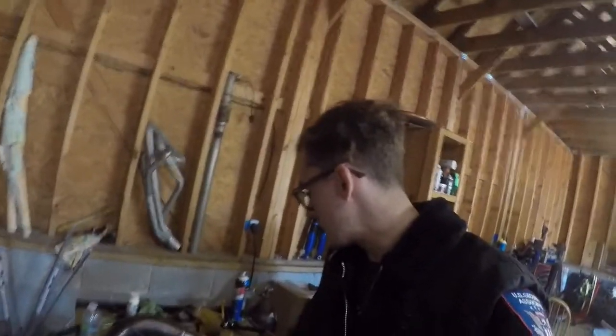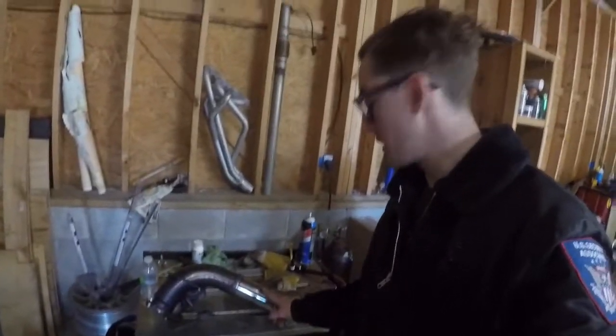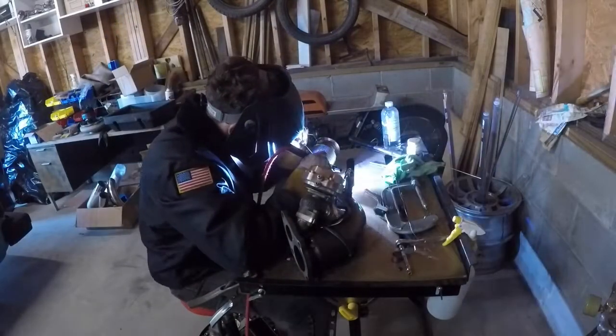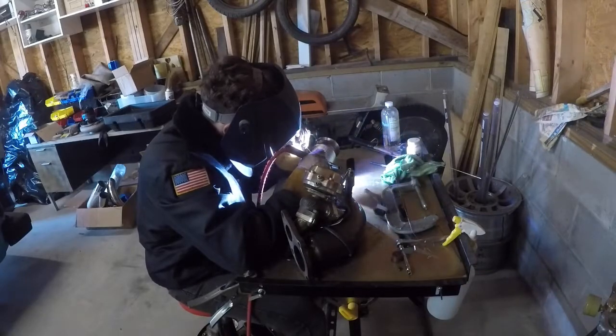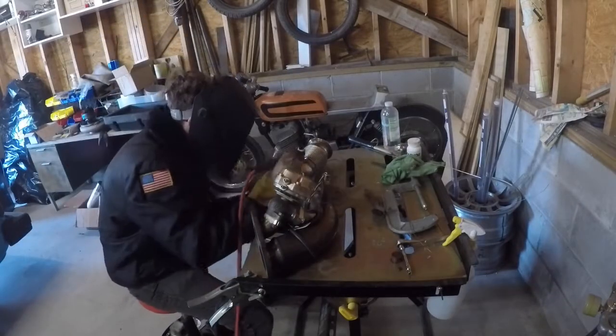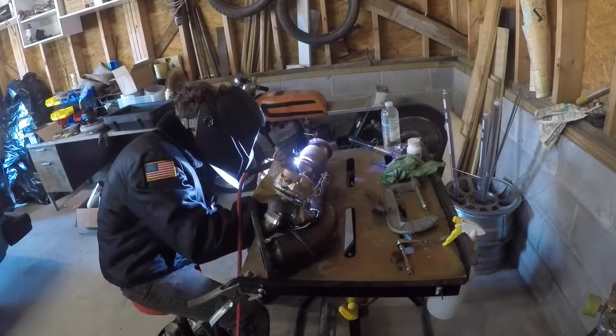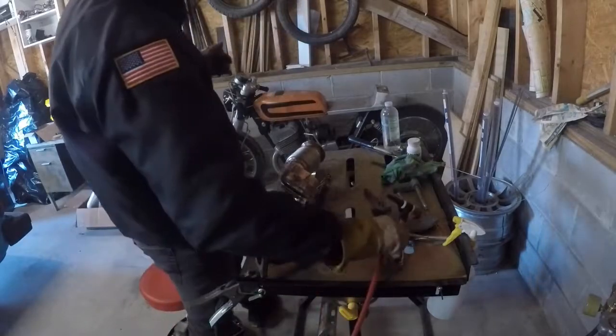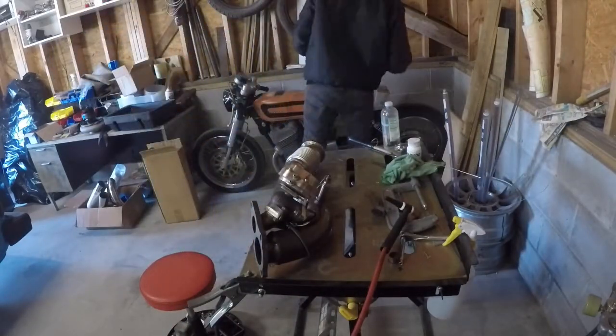We've got a few things going on today. We're going to get this downpipe good and solid. I've got a few other things we'll touch up on when we get there, but we'll start by welding this guy up. Let's get it done.